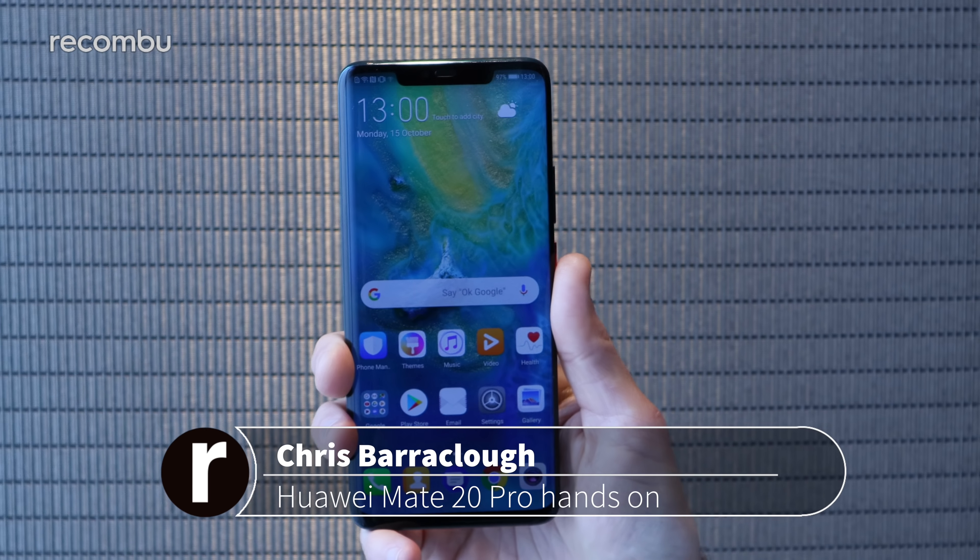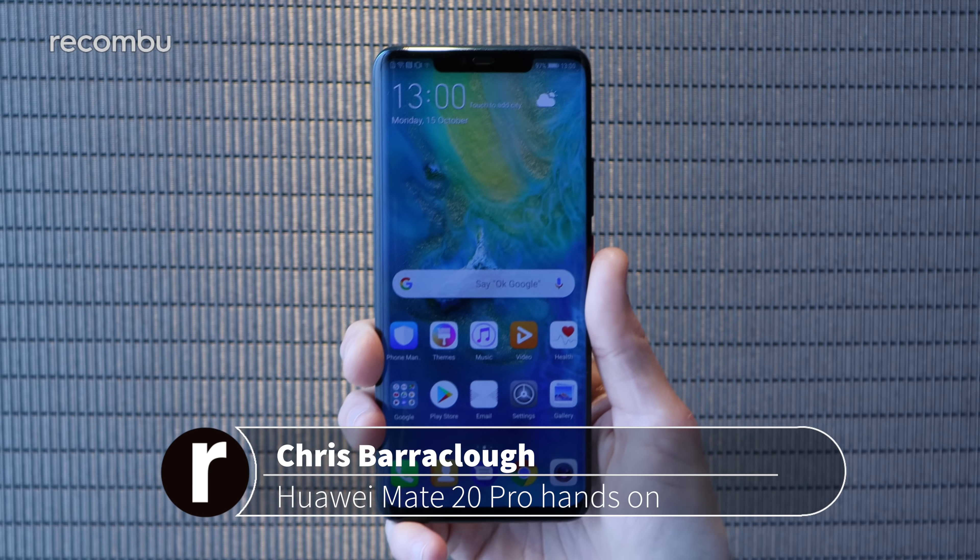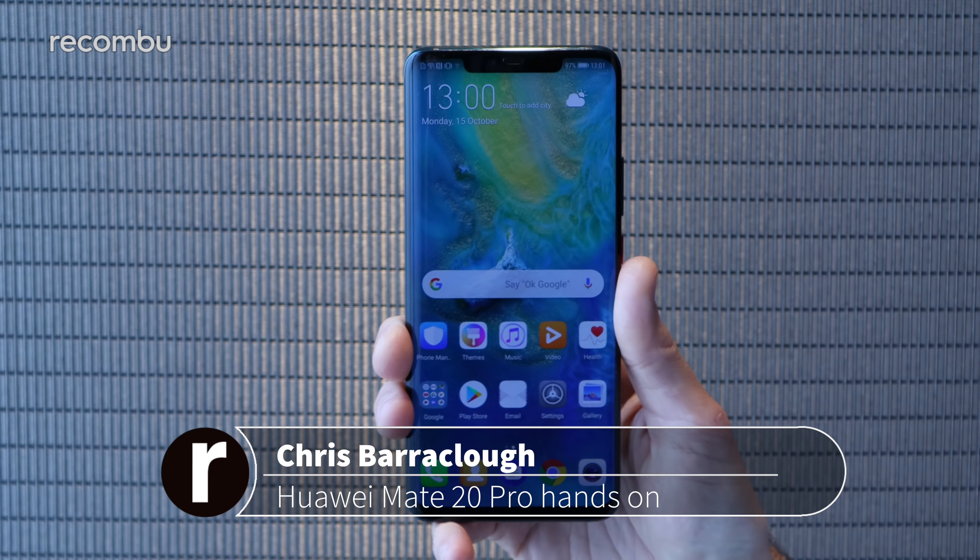Hello guys, this is Chris from Macombu and I'm here with the Huawei Mate 20 Pro Edition, Huawei's most premium handset of 2018.